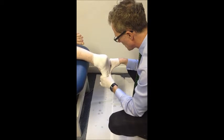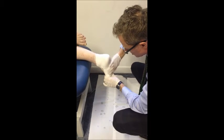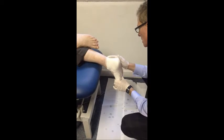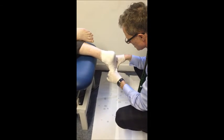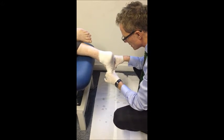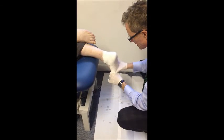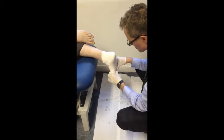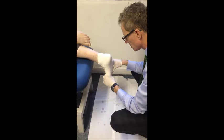Dorsiflex, lock the mid-tarsal, and plantarflex the first ray. You can see it creates the wrinkles here as you correct the forefoot supinatus. The foot relative to the leg is at 90 degrees. Smooth in around the ankle and keep the position. So subtalar neutral, lock the mid-tarsal — the thumb is on the fourth and fifth met head — moving into the sagittal plane, so slight dorsiflexion. Be careful not to pronate the foot or to flatten it, and create a correction of the forefoot supinatus. You're trying to get all five met heads on the same plane with subtalar neutral and mid-tarsal lock.